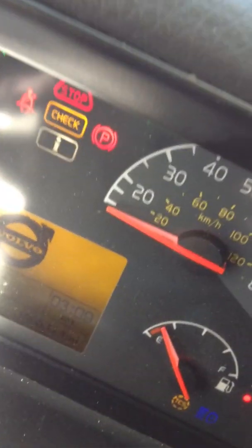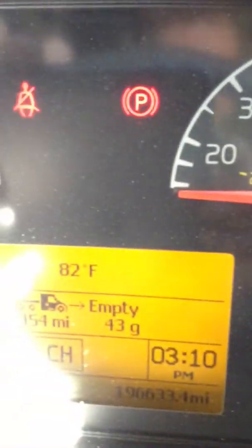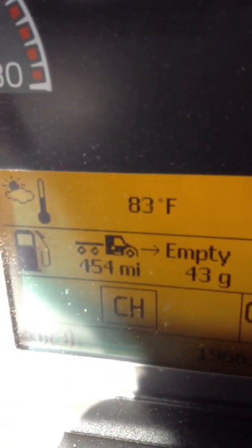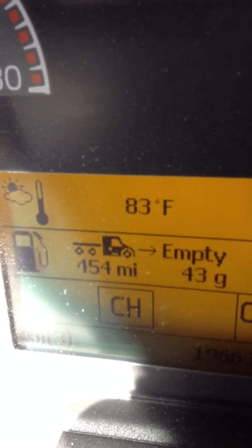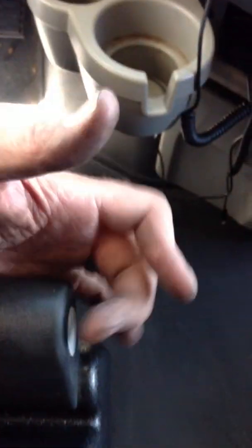On the dash you have an indicator that shows your transmission. Right now it says CH — that means clutch, because my air pressure is low. That's what's throwing that light. That is where it will show the gear indicated. To the left of that, if it has arrows up and down, that means it's in auto shift mode and will shift itself up and down. The right-hand button has one function only: to place the transmission in neutral. If you're running down the road and push this button, the truck will go to neutral and you'll have to shift it back in.